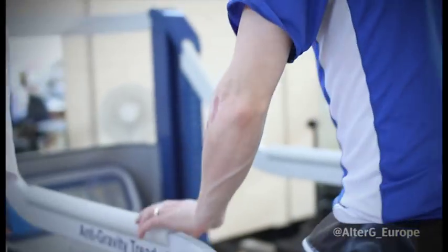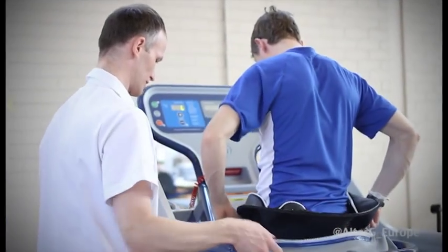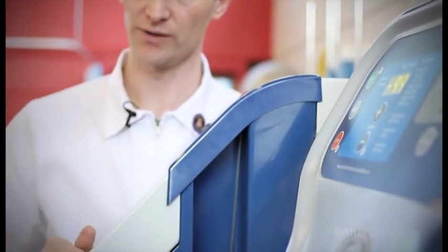We'll get you stepped up into it and then we'll get you all rigged up. Just put it at the level that you're comfortable. So we'll head start and just calibrate it.